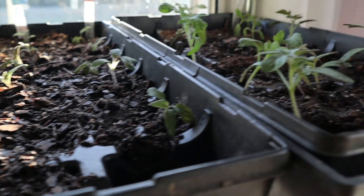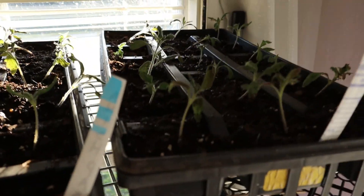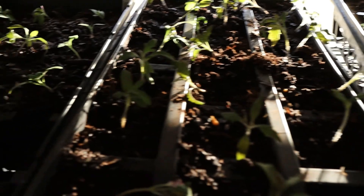I got most of my tomato plants up-potted. They're not in a deeper container but they do have more room per plant, and they are in actual potting soil instead of seed starting mix. It also looks like I may have gotten a little bit of a sunburn too. I didn't have enough soil to up-pot all of my tomato plants, and I didn't get started on my peppers, so that's going to be next on my list.